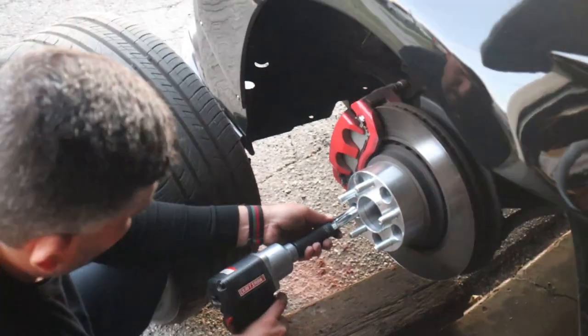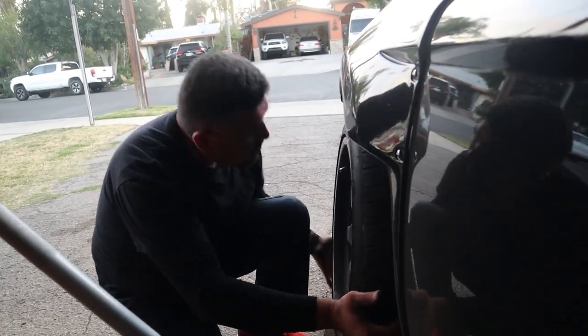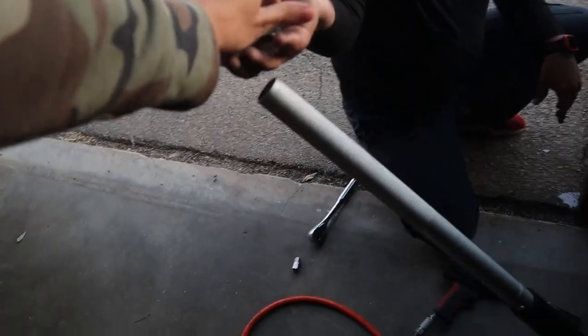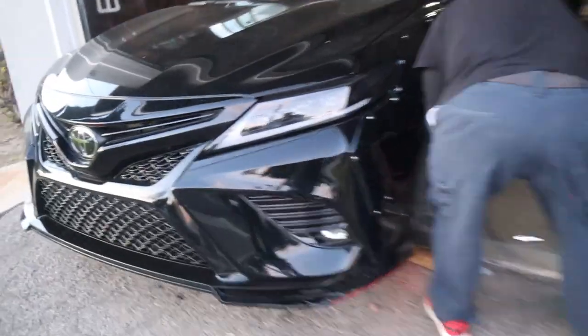Boom, that's a perfect fitting spacer! Bro, that's almost perfect flush right there. That's crazy — look at that fit, oh my god. That is flush, oh my god.